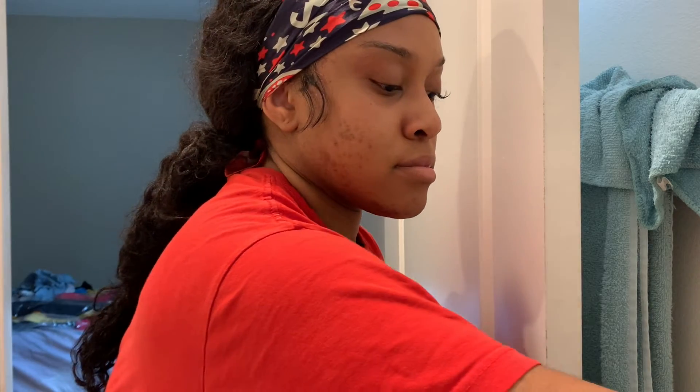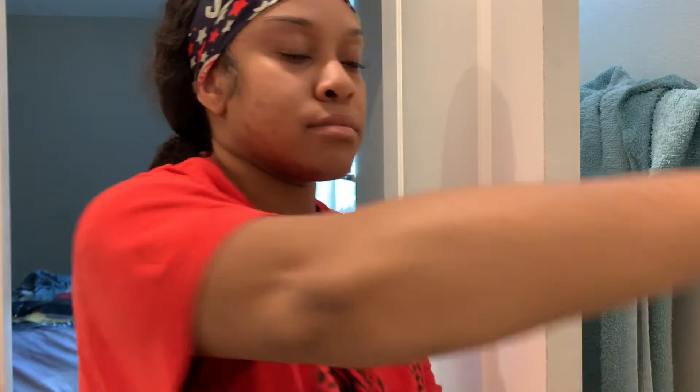Hey y'all, it's Zaria. So today I'm going to be showing you guys my updated foundation routine. So without further ado, let's go ahead and get started.